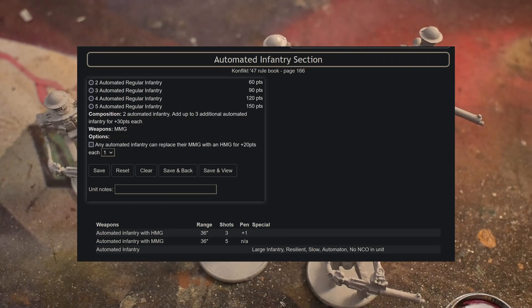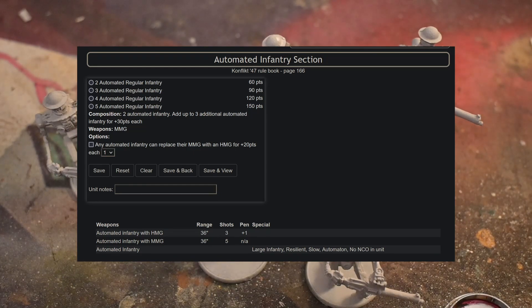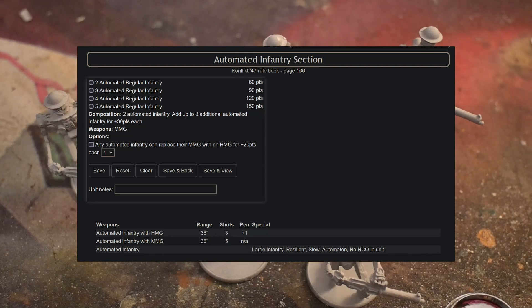For the special rules: Resilient has something to do with wound negation, kind of like a Feel No Pain that armored infantry get. Large Infantry means it takes up about two or three spots on a transport instead of just one. Slow is just like with vehicles — they can't really run, and they only move like three inches or something like that.